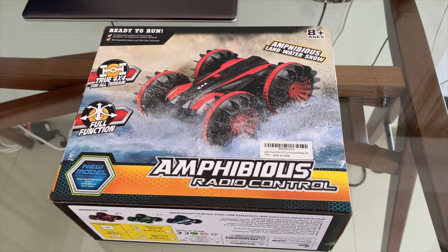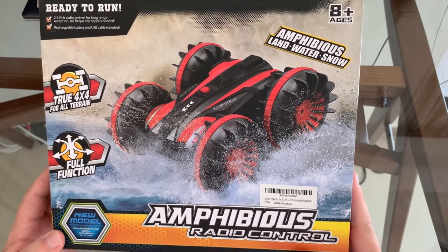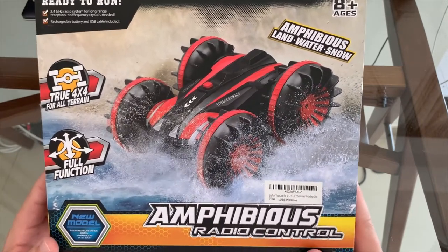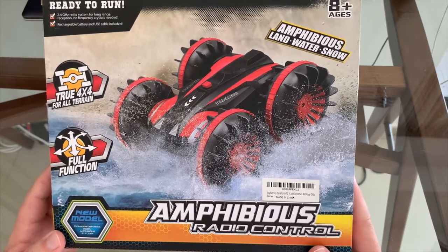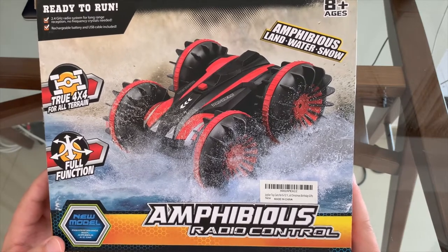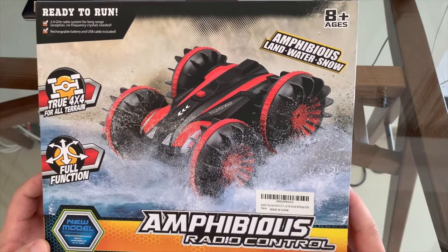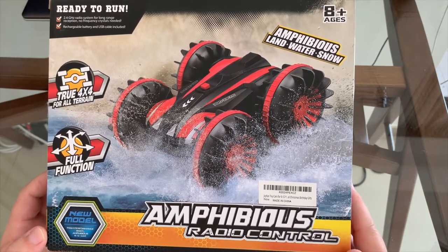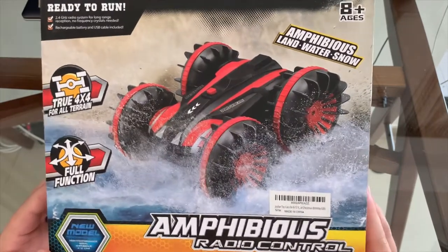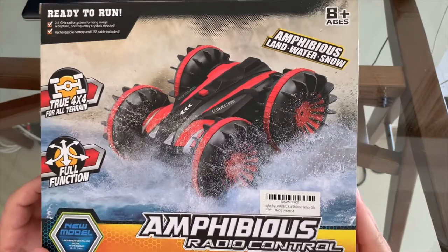The other day I was browsing through Amazon and I came across this relatively cheap little RC car, about 48 bucks. What caught my attention is that it goes into the water — based on the Amazon listing it should be able to swim, float, go back onto the sand, and back into the water. Sounded like a lot of fun, and myself and my son do race RC cars a bit, so I thought it would be a good fun toy to bring to the beach.